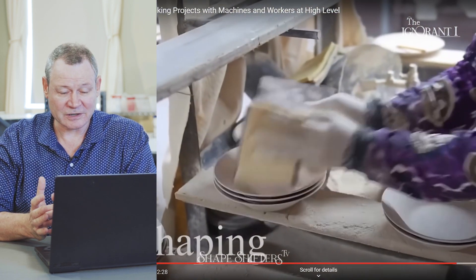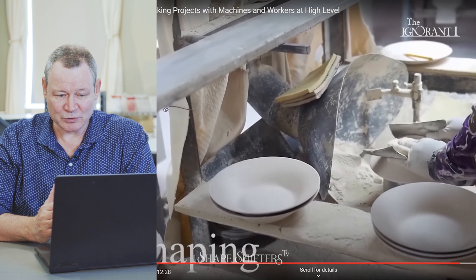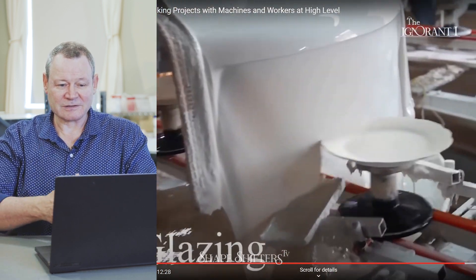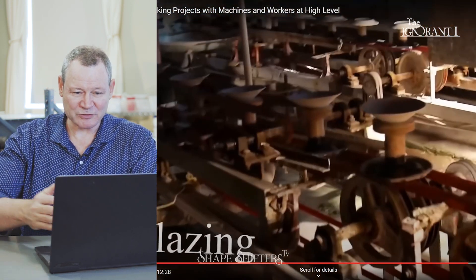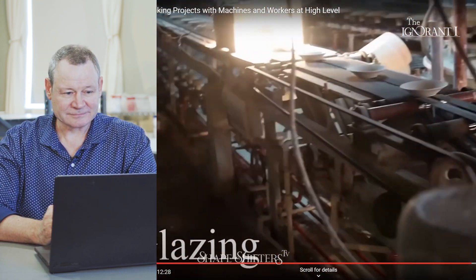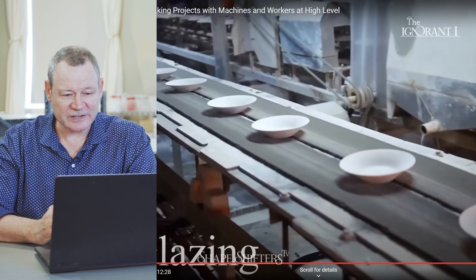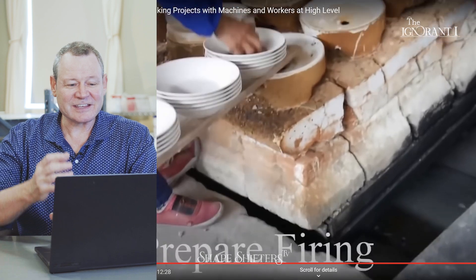Boom boom boom — sanding fast, wear a mask. Look at that drape glazing, it's like a chocolate robing machine. Some sort of flaw detection for cracking maybe. Oh, look at that suction deal — nice. Factories figure out those little things; someone's getting tired of doing that.